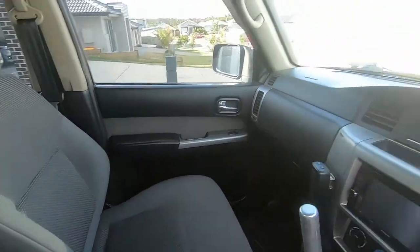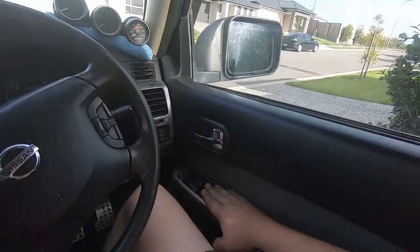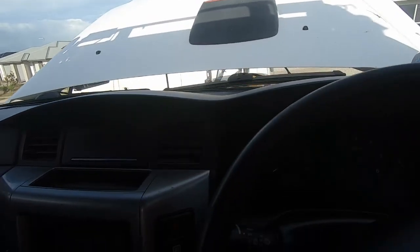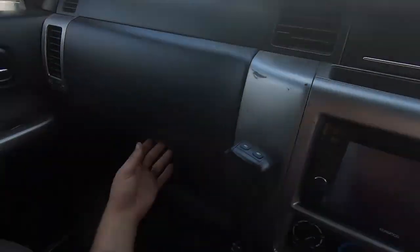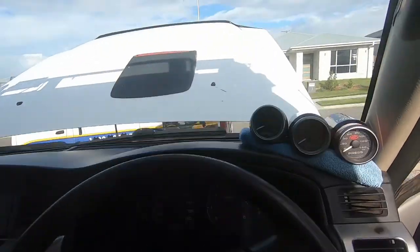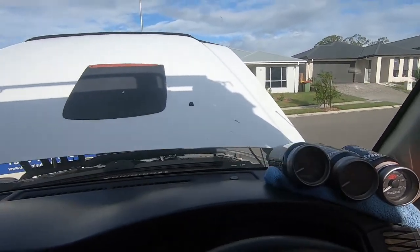On the inside, this car is a DX so it originally came with hand-winder windows. I picked up a full power window kit out of an ST off a fella on Gumtree - cheap, about 600 bucks which is fairly cheap in the grand scheme of things. If you ever do a power steering conversion, up behind your glove box there is a relay holder - you chuck a relay in there and all your power windows will work.